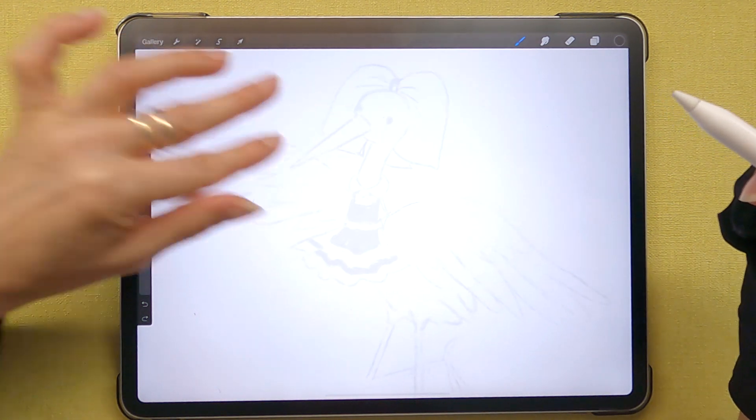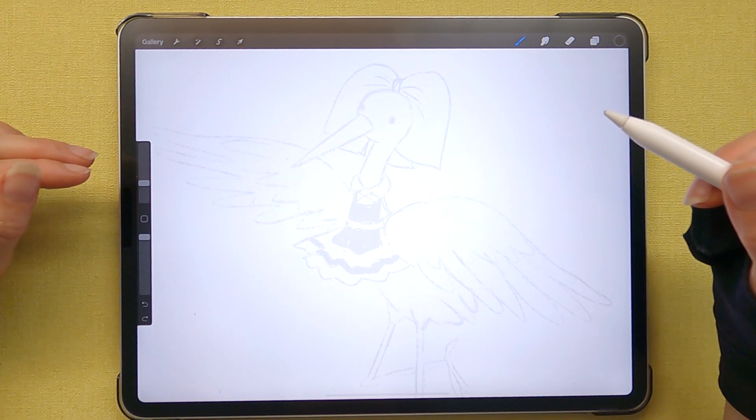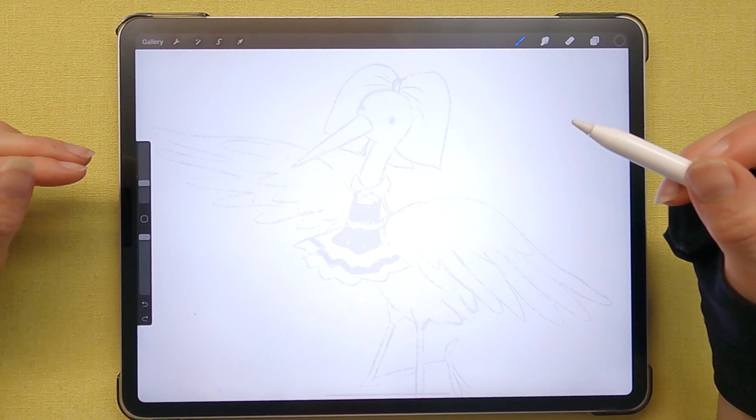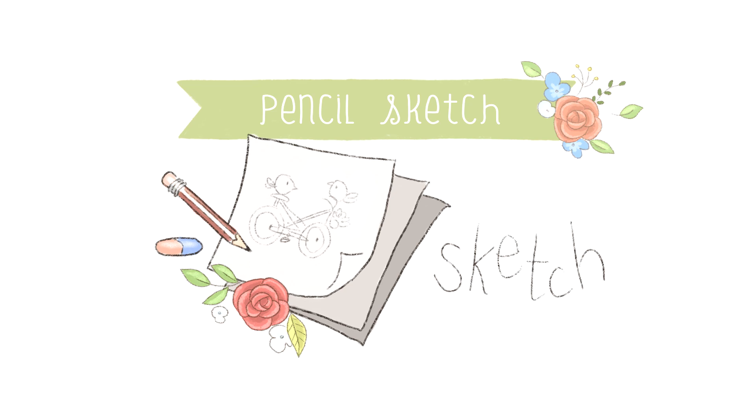You'll need a pencil, a pen and some colors — whether you use watercolors and paints, color pencils, crayons, or markers. Here I have my rough sketch of the stork and I will be taking you step by step how I've made this.